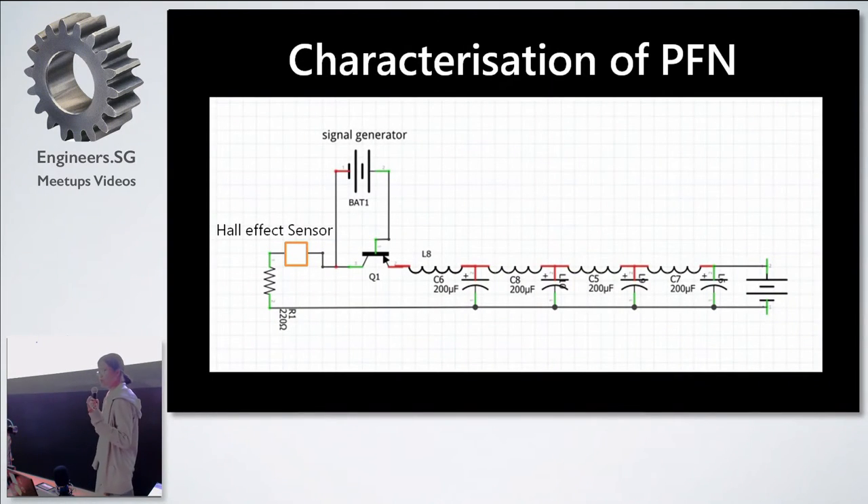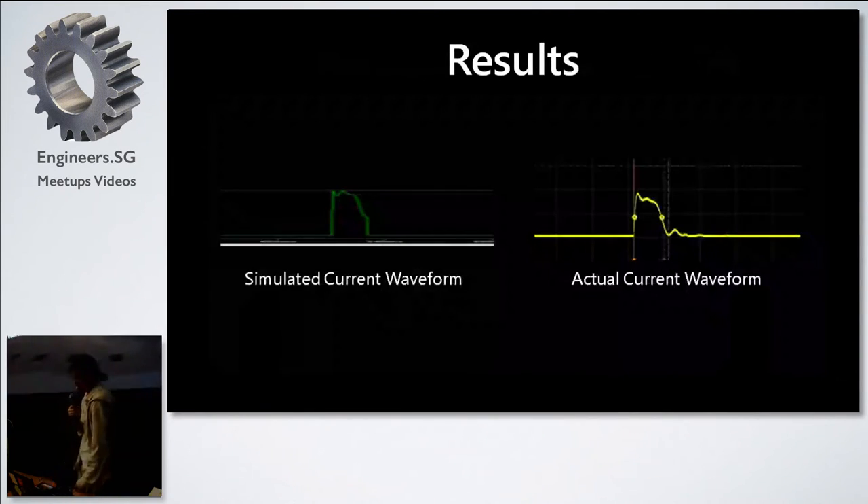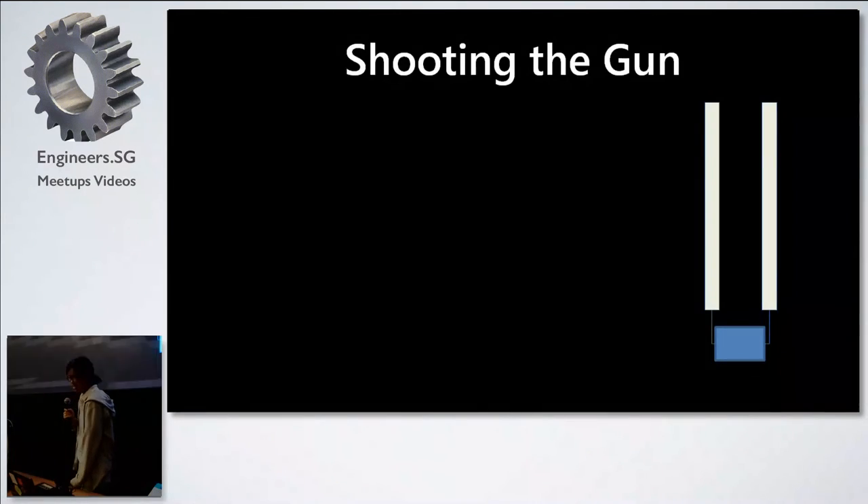After building our PFN, we had to verify it actually worked. We connected the PFN to a thyristor, then a Hall-effect sensor, and discharged it through a 1-ohm resistor, with a signal generator triggering the thyristor. We ran into issues with the discharge feeding back into the signal generator. But we got results for the PFN regardless. Comparing our actual current waveform to the simulated waveform, our output was very promising — about 900A sustained for 2ms. Our PFN works and we can shoot the gun.